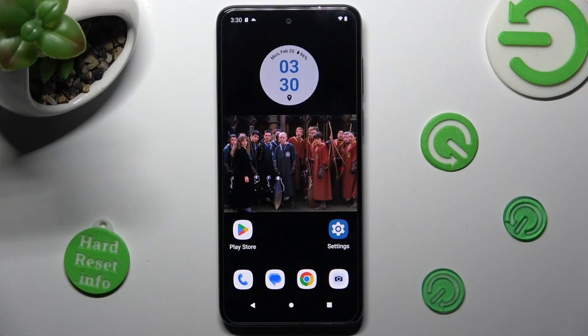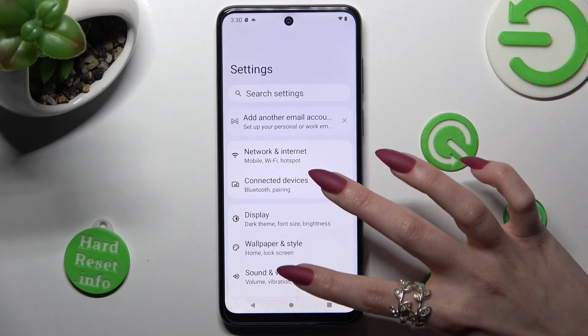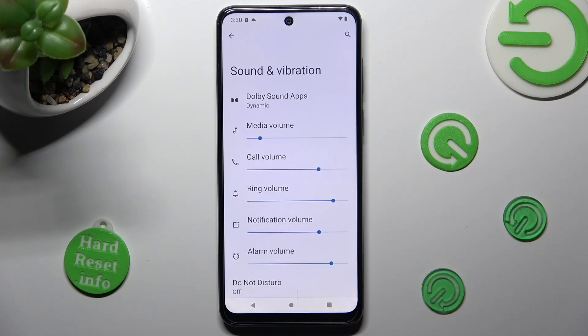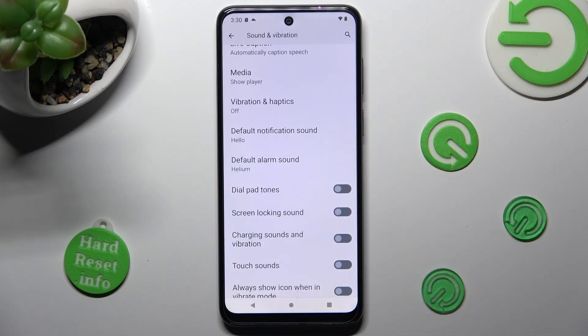First of all, go into settings. Now you need to tap on sound and vibration. Scroll down and access vibration and haptics.